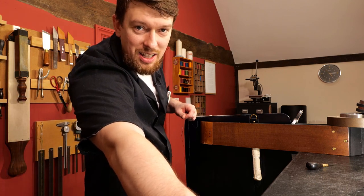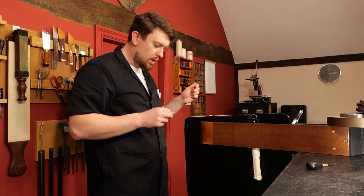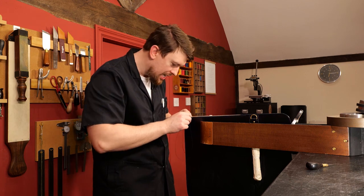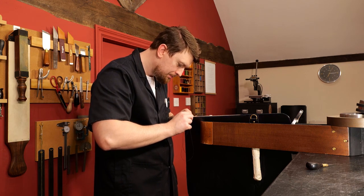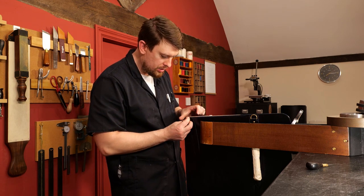Tim asks: what are you using to finish the edges? As I mentioned before, I'm burnishing the edges but I use an edge stain on this one — a recipe I give in the first video course, which is a traditional recipe that I've actually modernized and improved in my opinion.